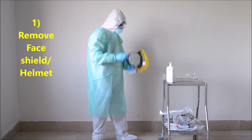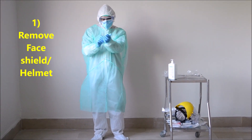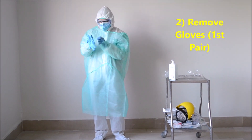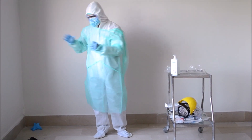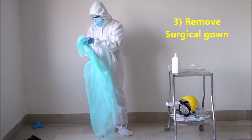Firstly, remove the face shield or the helmet and put it aside to be cleaned with Zeta wipes or alcohol. Then, remove the first pair of gloves, inverting them and discarding them in a yellow basket. Remove the surgical gown and discard it similarly.